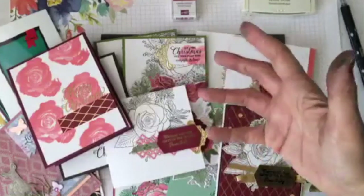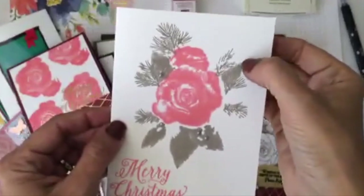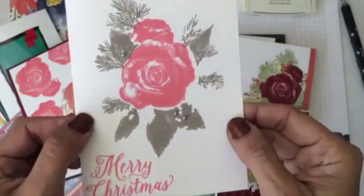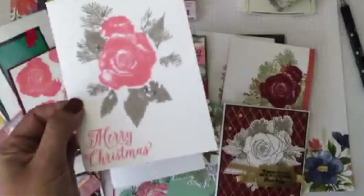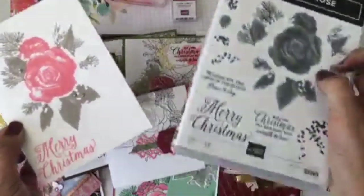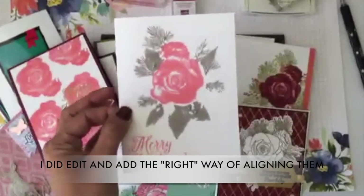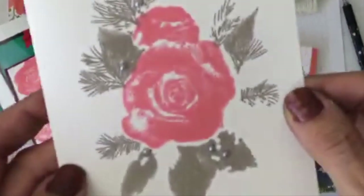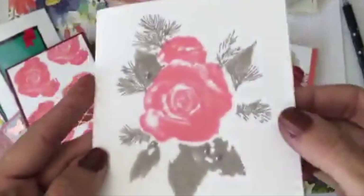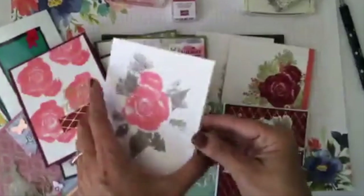Another idea: flirty flamingo and gray granite together. All I did was stamp just the main flower, plus the leaves that I initially messed up with the spruce color — those little ones you put together. I stamped the gray granite first and then the flower right in the center. Look how beautiful that is! I just added a few metallic pearls. On the inside I used the linear image for a coordinating theme. One of my favorites.